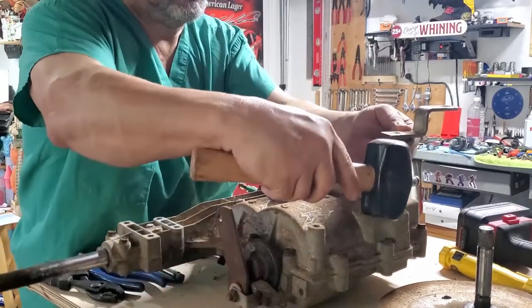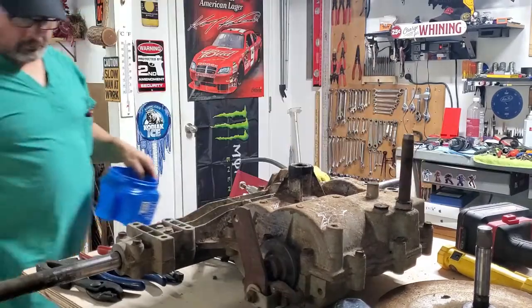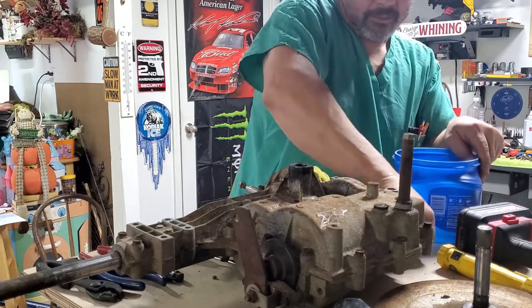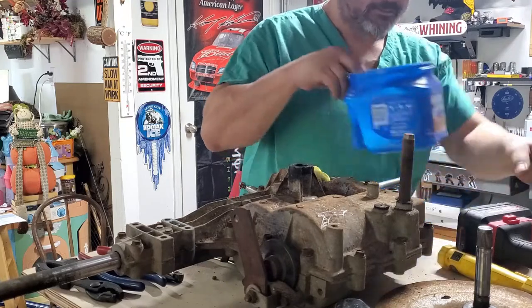It's got a square key on it and a square washer. I like to clean everything before I put it back together.